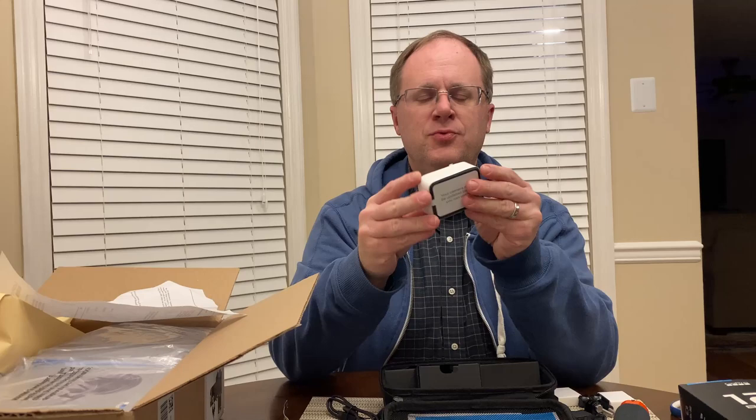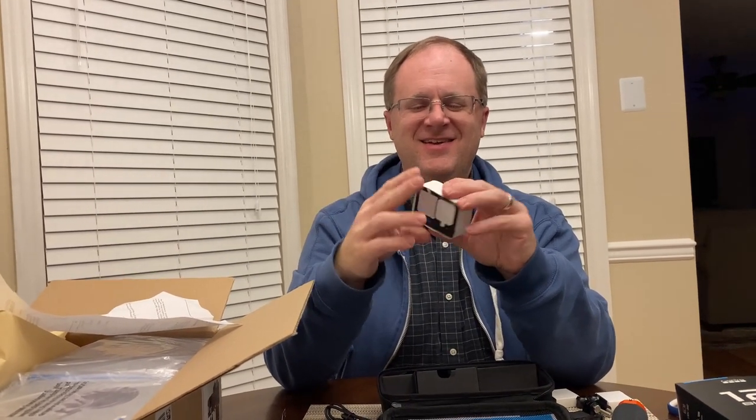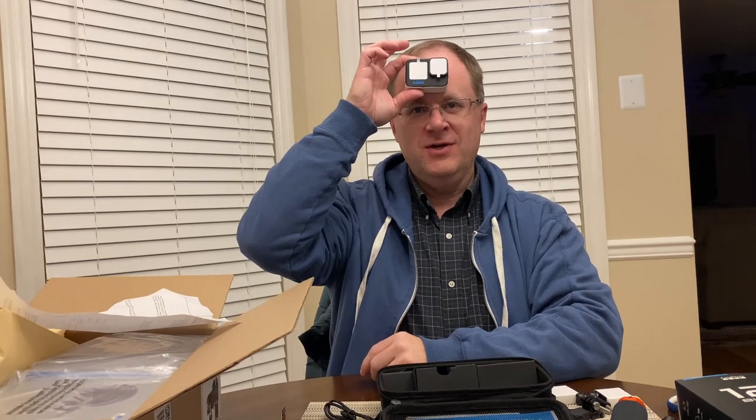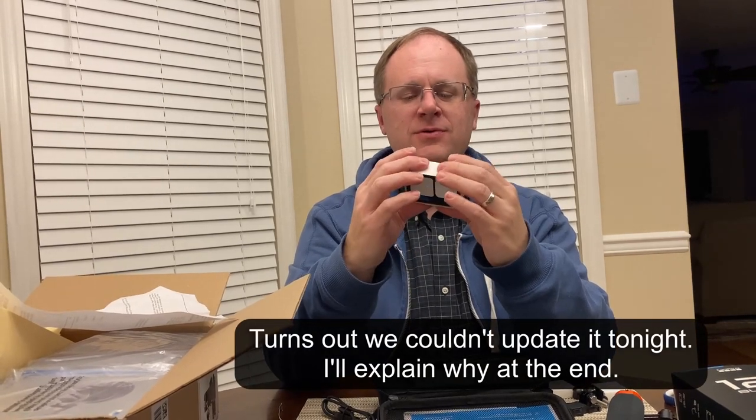And here is the GoPro. This is really small. Oh wow, look how small that is. I had no idea it was so small. Well, I guess if you're going to wear something on your head, it's got to be pretty small. It can't be a huge camera. It says on the back here, your camera must be updated before you can use it. So we'll need to do that.